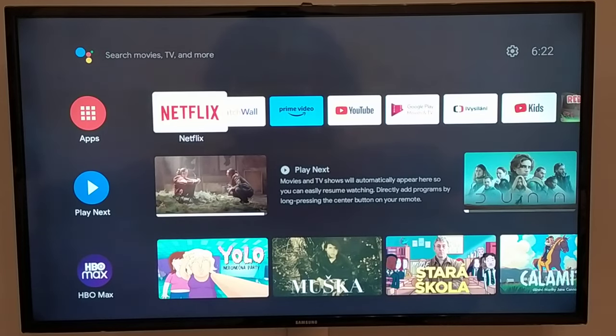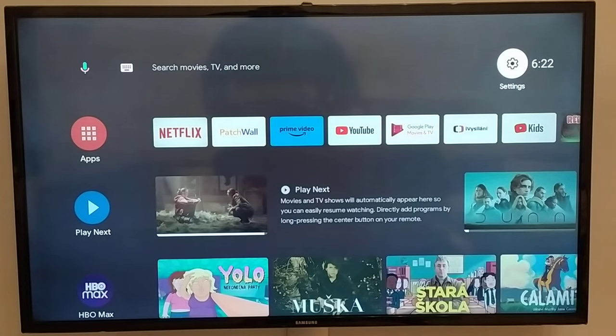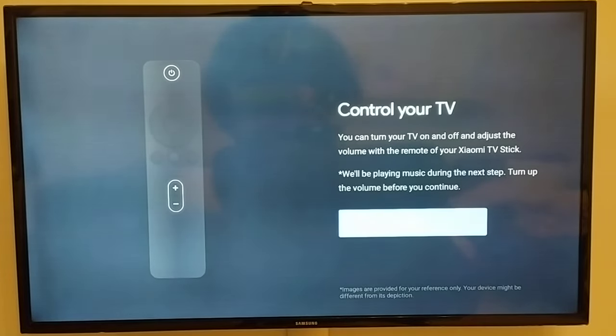To set up your volume on the Xiaomi Stick 4K, go to the settings in the right corner of the main menu, then go to Remotes and Accessories and set up the buttons.